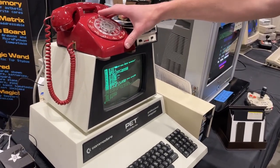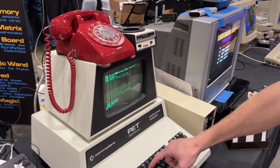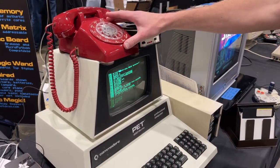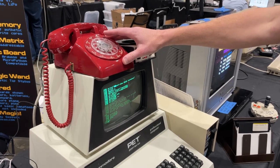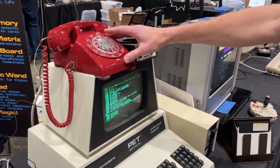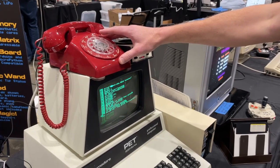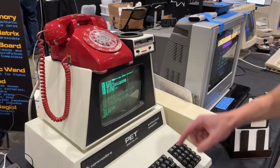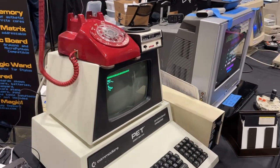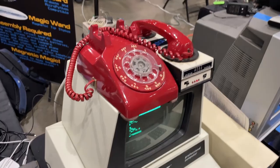So we're waiting for Jess to call us. It's not a really loud ringer, so I'm putting my hand on it to feel it ring. Alright, it's ringing. So I'm going to run this program and put the phone on the acoustic coupler.